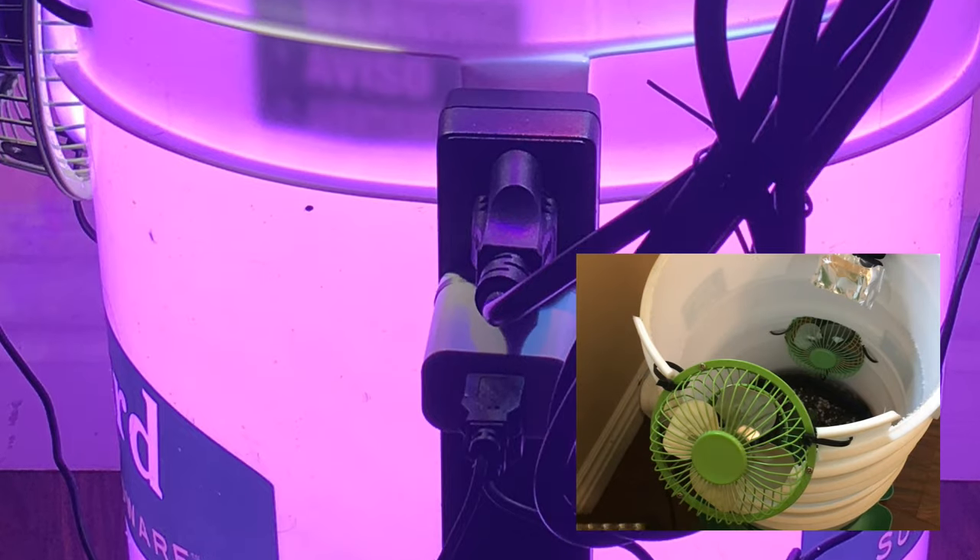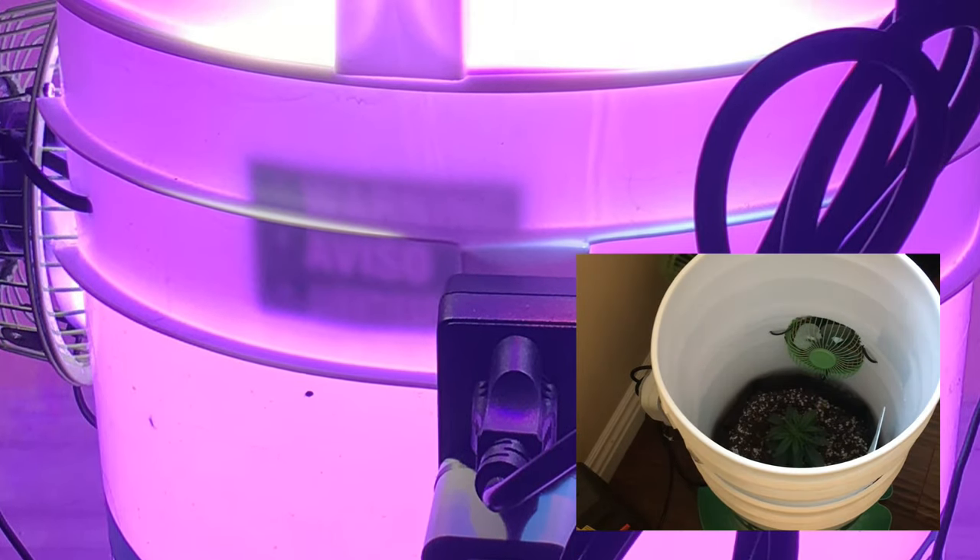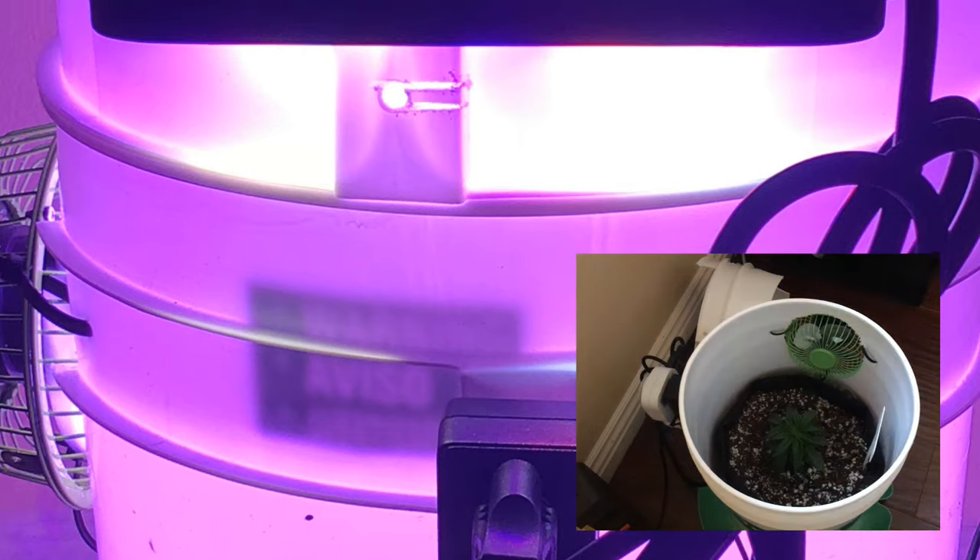Note that I did not cover the exterior of the space bucket in any way, which I'll explain why during my grow. However, for most setups, this is the point where you use something like black tape to wrap around the bucket to make it light-proof.